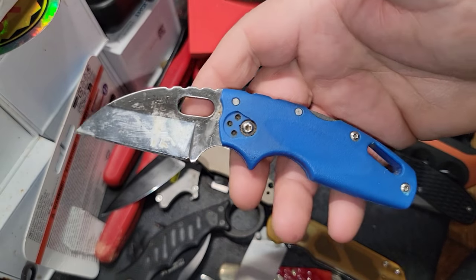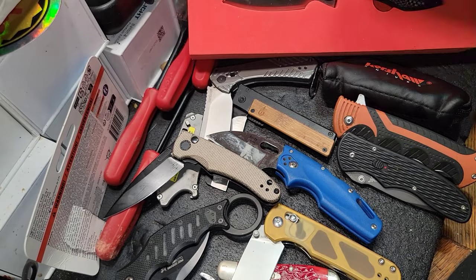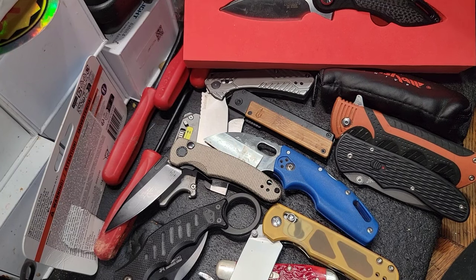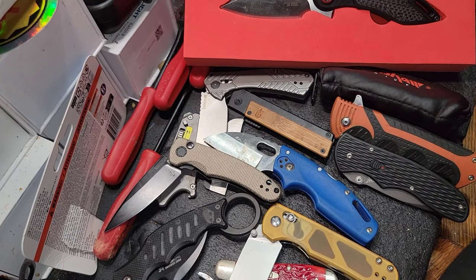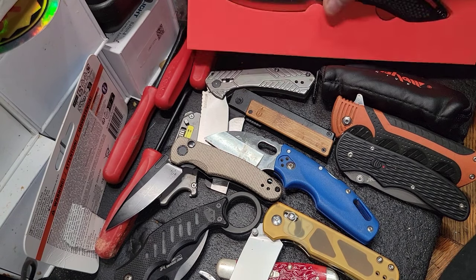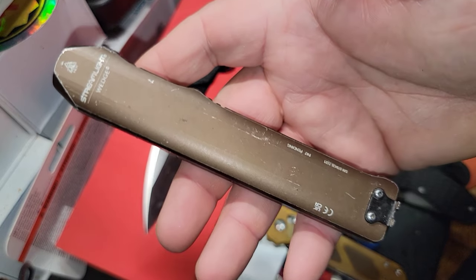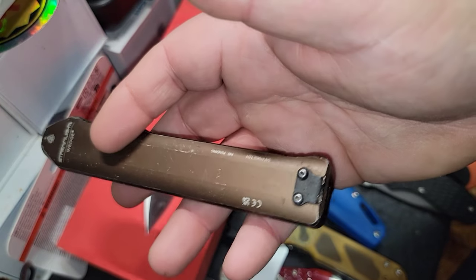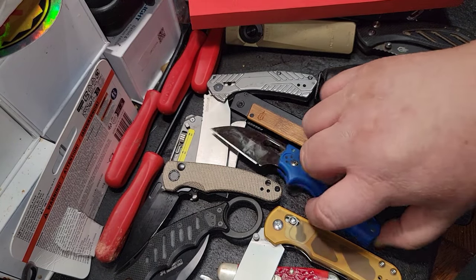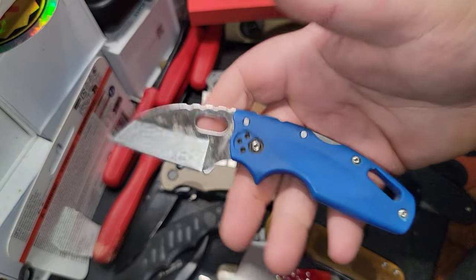It's got a durable belt clip that doesn't break off. As you can see from some of my knives, I've had a ton of problems with belt clips breaking — that is a huge issue. I've even broken the belt clip off my Streamlight Wedge from snagging stuff. A durable belt clip is an absolute must for me, and this knife really fits the bill — and it's only a $25 knife.